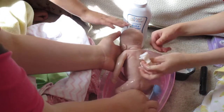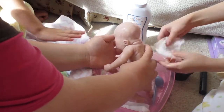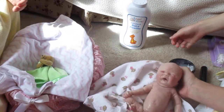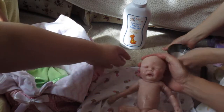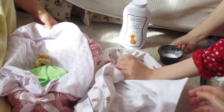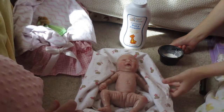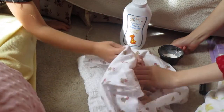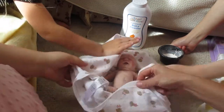Okay, we're going to take her out now and make sure you guys can see. Move her up some more — okay, I think you guys can see that. Do you want to help dry her off? We're just going to dry her off and then powder her. She's really sticky.